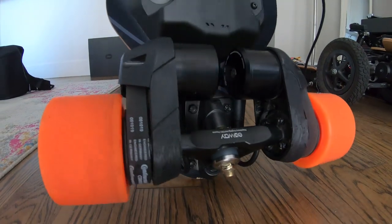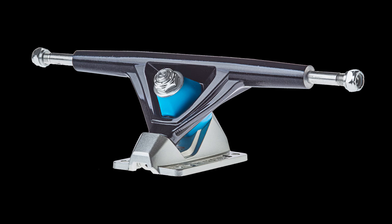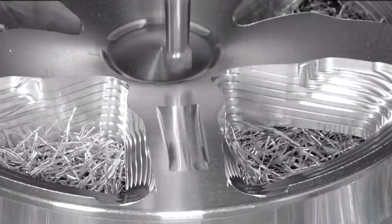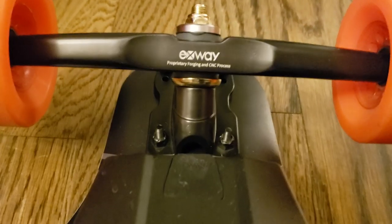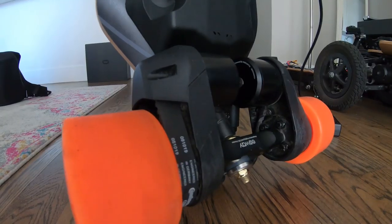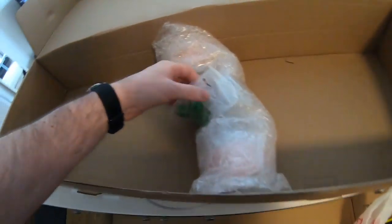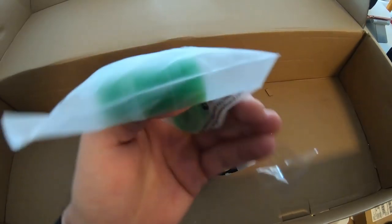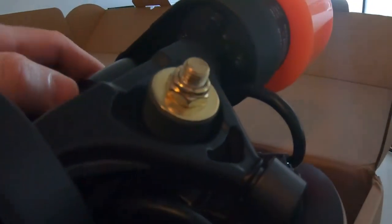Trucks and base plates are produced in-house by Exway. They are wider and much stronger than the previous Seismic Ions trucks used in the Xway and Pro version. These trucks are forged and CNC machined. They're perfectly straight where you insert the wheels but have a slight concave from one end of the hanger to the other. These trucks feel really comfortable at high speeds and the controls are great. The board came with two sets of bushings: the green ones are 98 durometer high rebound, and the others felt much softer — better for carving.